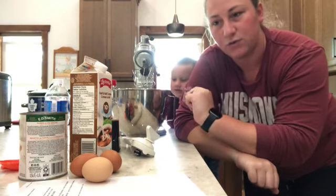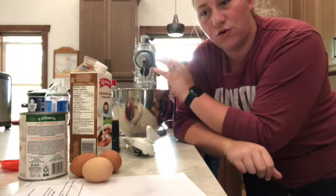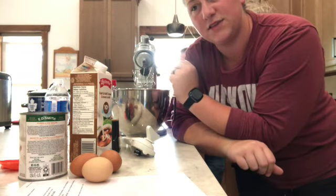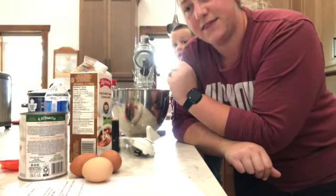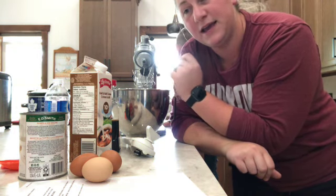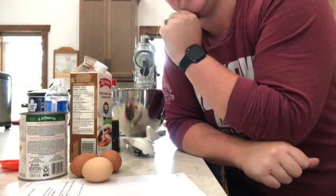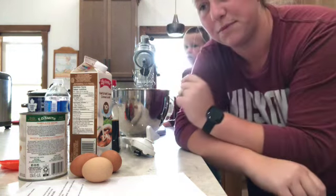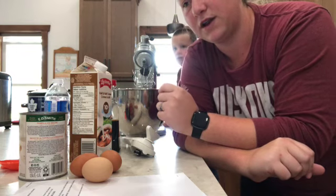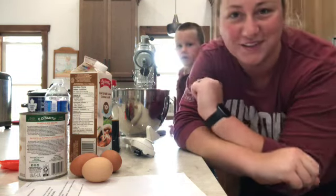Now we're going to do the filling. In a large bowl we'll beat three eggs, then whisk in the pumpkin, cream, and vanilla extract. We need 15 ounces — about two cups — of pumpkin puree, one cup of cream, and one teaspoon of vanilla. Let's do that.